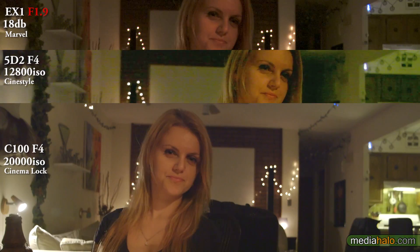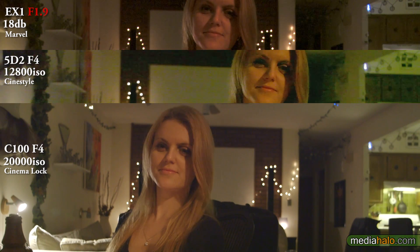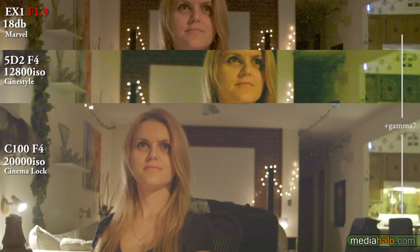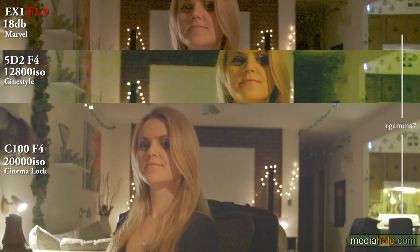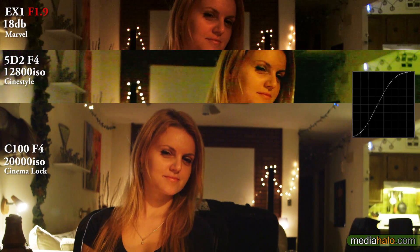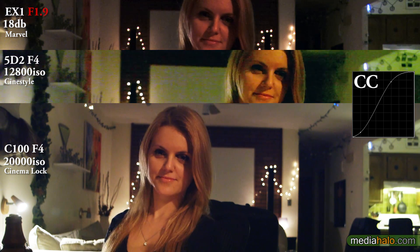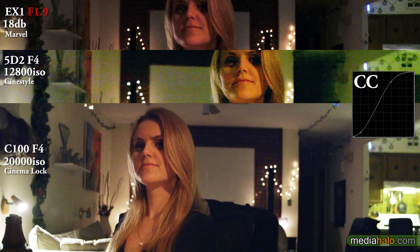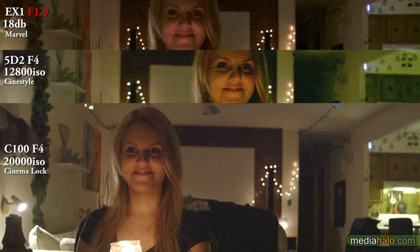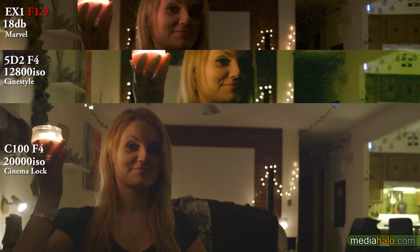Now we're gonna jump to 20,000 on the C100. At this level — as with 16,000 — you are losing some detail, but as you can see it doesn't look like garbage. If you really have no other options it can save you, but try and stay under 12,800 to maintain as much detail as possible. With your curve and color correction applied, now we're gonna turn that light off and just give our candle to play with.